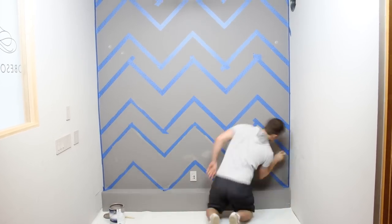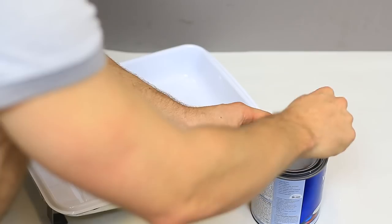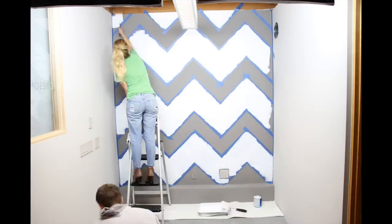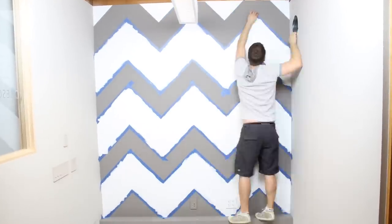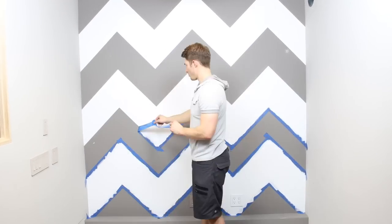In an effort to save money and only buy one new can of paint, we're going to use our existing wall color behind the pattern. We let that dry for about 30 minutes, and then began painting the wall white. Since this gray color is pretty dark, we're going to need to do two coats of white paint. We made sure to remove the tape before our second coat dried to prevent peeling.